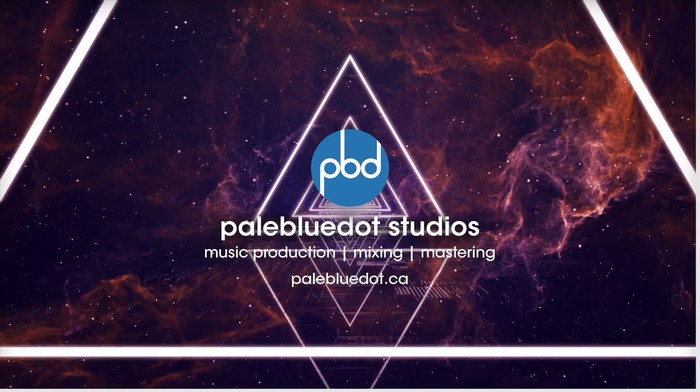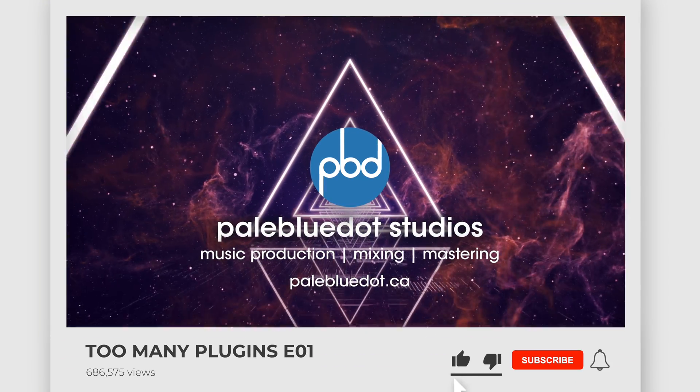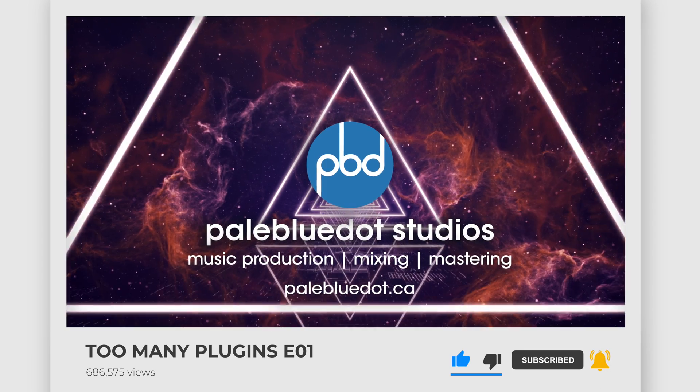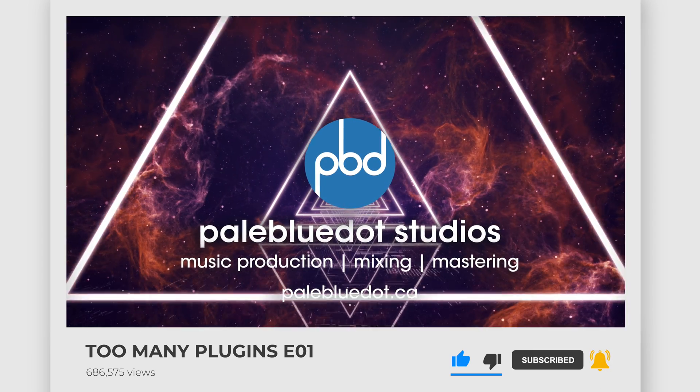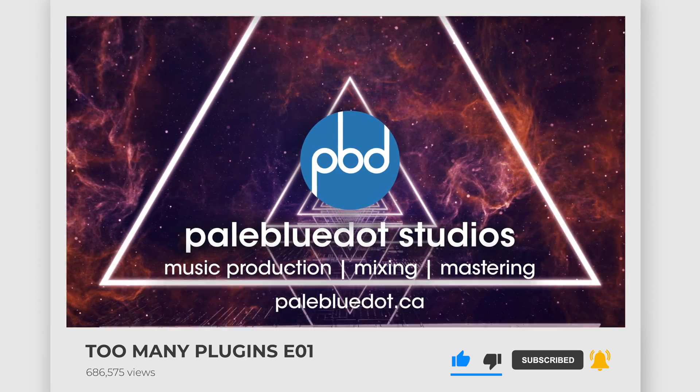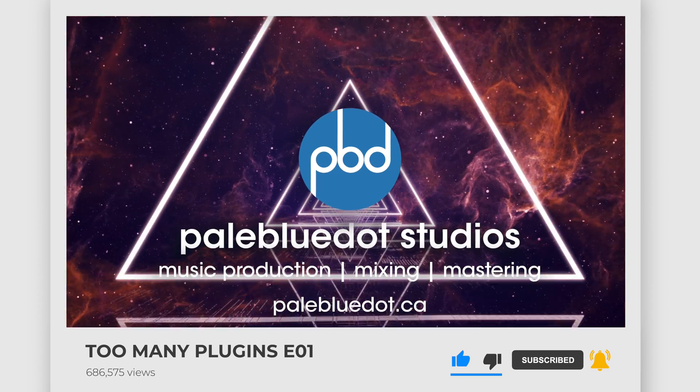That's all for this week. What did you think of these plugins? Did I miss anything? Let me know in the comments below. If you're interested in spectral balancing plugins, be sure to check out my other videos on Soothe 2, Smooth Operator, and DSCQ — link up above. Thanks for watching. Bye for now.